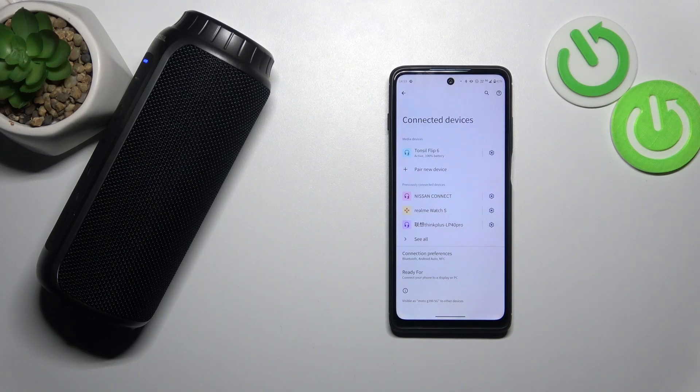Hello, in front of me I've got Tone Seal Flip 6. In this video I'll show you how to disconnect it from an Android smartphone.